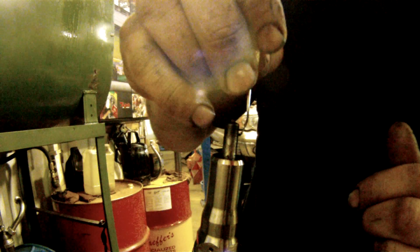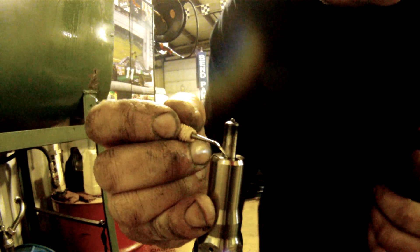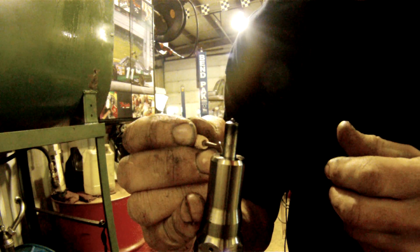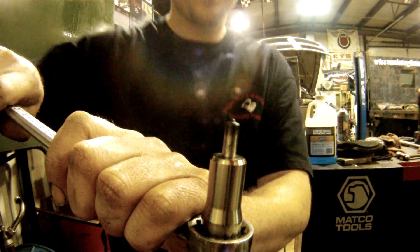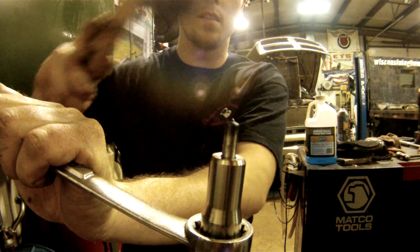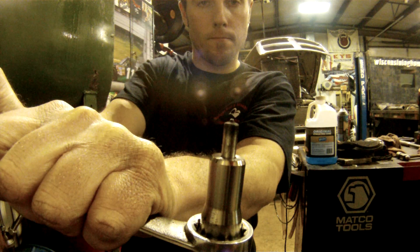It's probably the most important part: take your time here and just really make sure that it's nice and clean. Then you need a fifteen-sixteenths wrench. Put it on there, give it a little turn, hit it with a rubber mallet, turn, hit it again, turn.